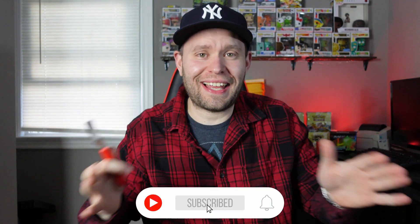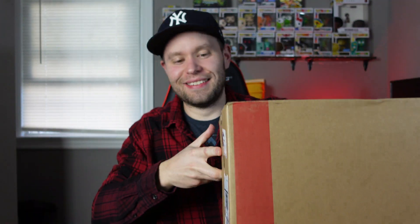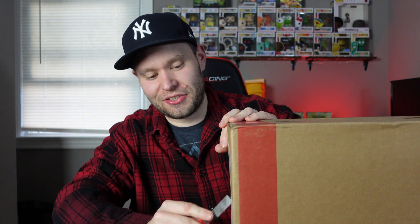There seems to be perpetual people mowing their lawns around here — I literally cannot film a video without someone mowing their lawn. As soon as I hit record someone starts. I'm sorry for the sound, but I joined CGC as an elite member and they sent me this free shipping kit. It's not truly free because you have to pay for the membership, but it is a nice gesture.